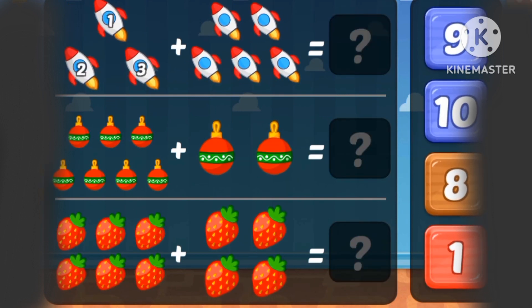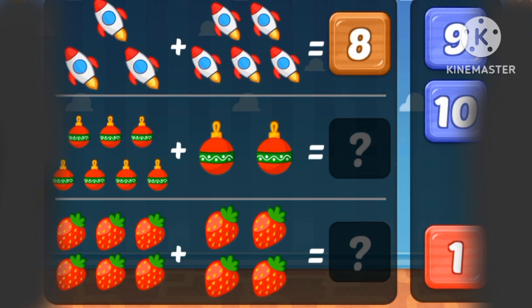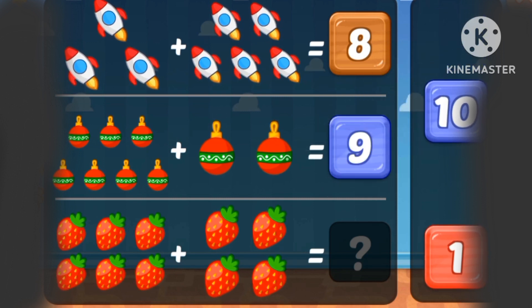What's 1, 2, 3 rockets plus 1, 2, 3, 4, 5 rockets? Eight. What's 6, 7 plus 2 is 9.